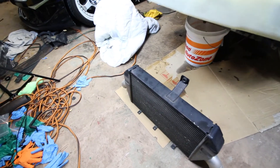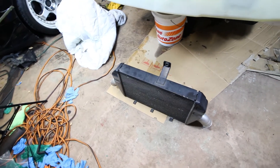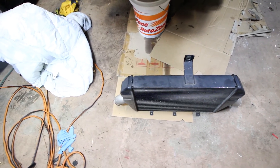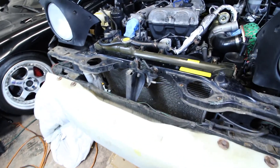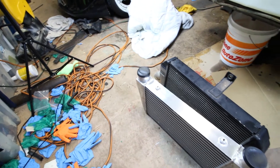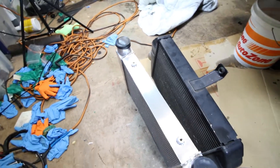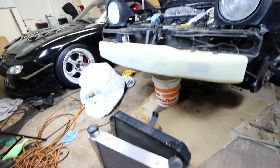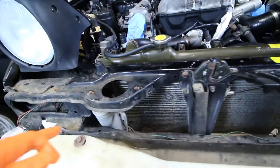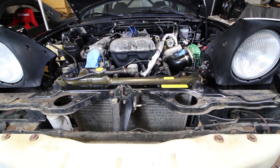Now we can start working on the intercooler. Originally I wanted to use an old Evo 8 intercooler since I had it and it was free, but unfortunately at 31 inches from intake to intake it was simply too wide to fit without hacking up everything. So instead I got this eBay V-mount. The total width is about 24 inches, it's two and a half inches thick and 13 inches high. I've already tried to slide it in and it seems like it'll fit pretty good. The only thing we'll have to do is remove the AC condenser.